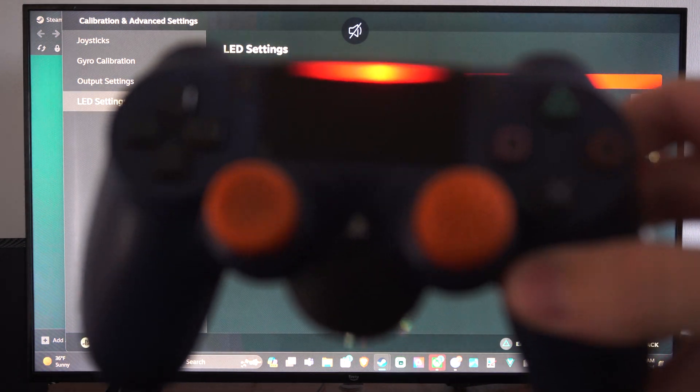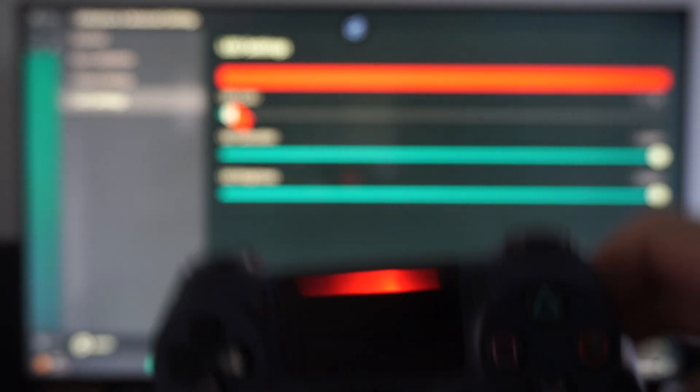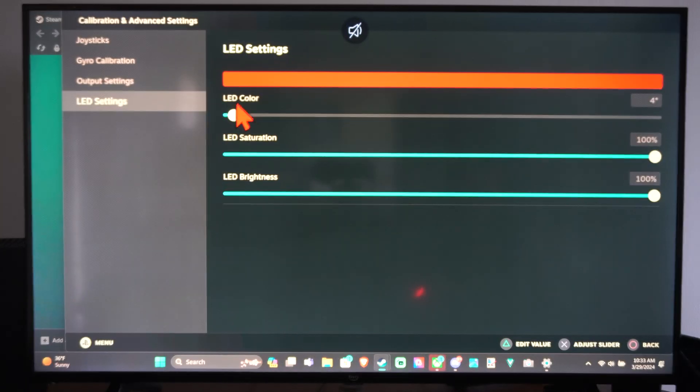Just come to this section and you can easily adjust your controller settings. Hopefully this video did indeed help you out. If it did, leave a big thumbs up and you can subscribe to my channel down below for more tech videos coming up next on YourSixTack.